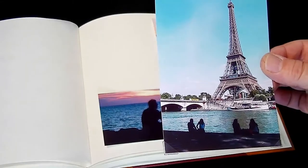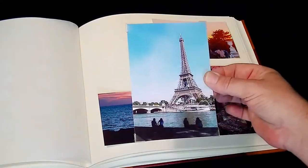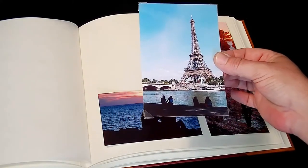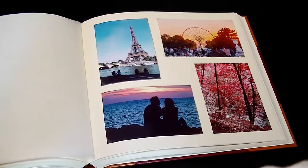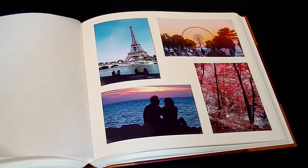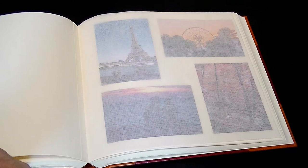Now that we have one adhesive corner on each corner of the photograph, it's time to add it to the album. Keeping the layout as we want it, let's line this image up in the album and stick it down onto the page. There we are, our first image is attached. After completing all four images, we now have them displayed on the page, and the glass-lined sheet comes over the top to protect the images when the album is closed.